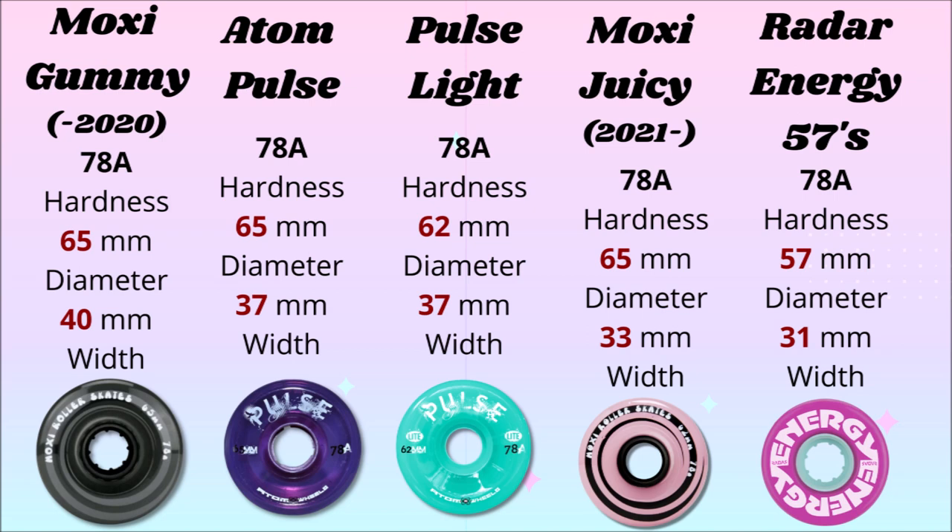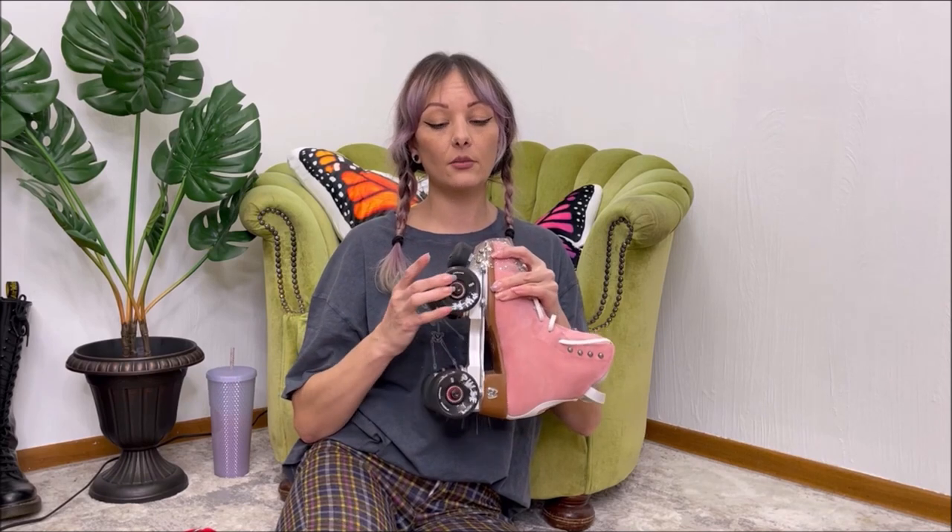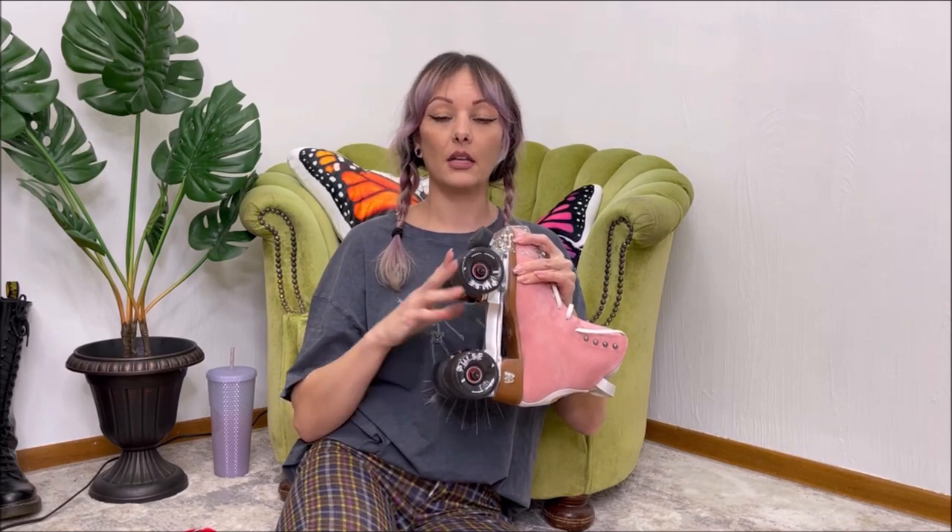I wanted to show a quick comparison of specs — you can pause to read. They range in being bigger around or wider, which is what causes each of them to have a different feel. With the larger wheels, even though I can still do crossovers and some different moves, they're bulky, and I wouldn't recommend them if you want to do that smooth, dancey style you see a lot of people doing outdoors.